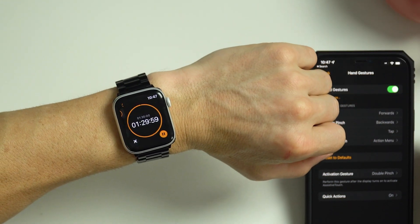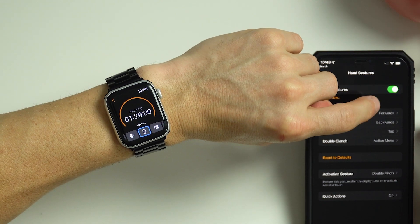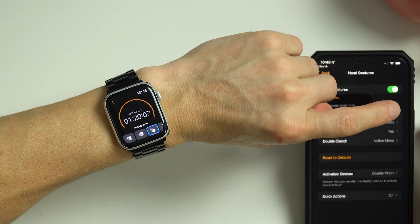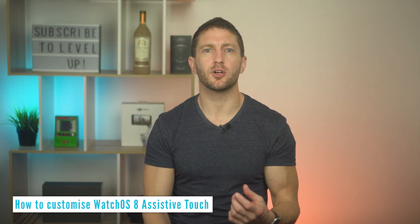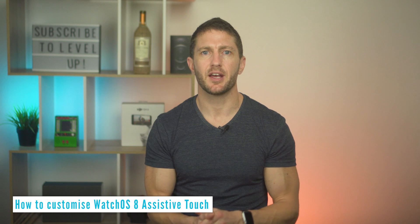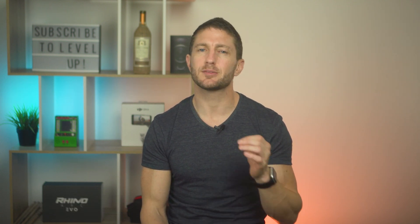Here I'll set a timer and confirm that. I'll double clench to open the Action Menu and pinch to scroll over to Sleep on the screen to show you this Action Menu, and confirm Sleep screen with the clench. I personally prefer to use the Motion Pointer to navigate the screen and reserve the Pinch gesture to confirm an option instead.